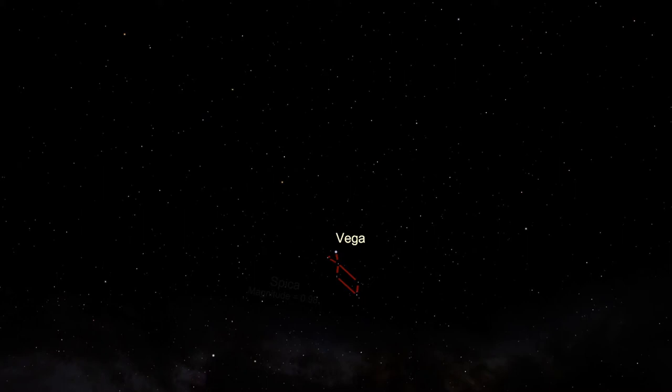The stellar magnitude scale is a funny way to measure brightness. First, the whole scale operates in reverse — the larger the number, the dimmer the star. Therefore, Spica, which has a magnitude of about one, is dimmer than Vega, whereas Arcturus is a little brighter than Vega, so it has a magnitude of minus 0.05.